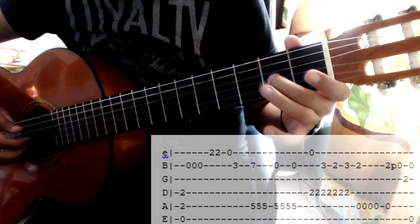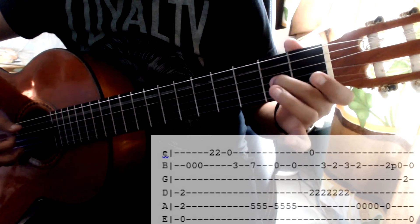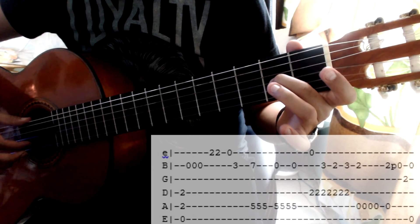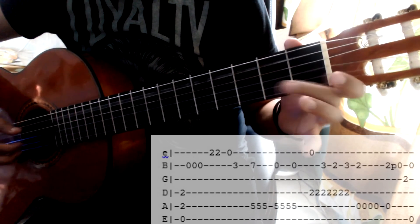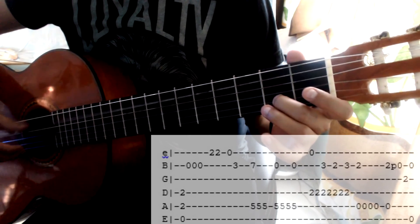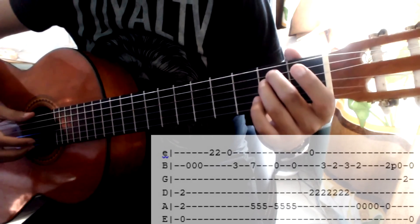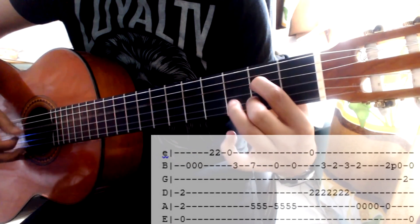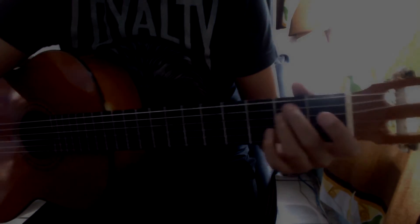De aquí pongo el dedo medio arriba en el segundo traste de la tercera cuerda. Para terminar, toco segunda y sexta cuerda juntas. Debe de sonar así. Y toda esta parte que hemos aprendido la tocamos lento. Y eso es todo. Nos vemos en la siguiente parte del tutorial.